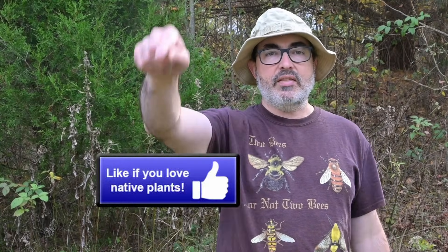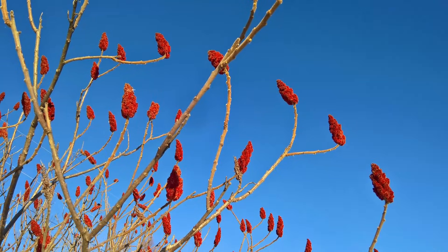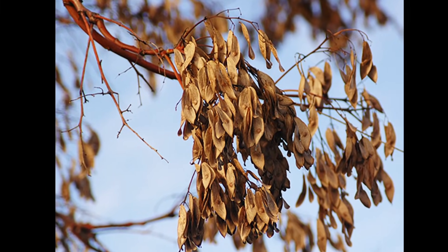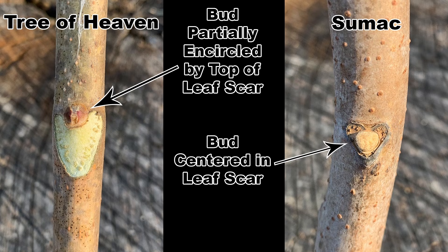Things get a little tougher in the fall and winter after the leaves fall. Sumac will hold its distinctive fruit clusters well into winter, and tree of heaven may retain some seed clusters after the leaves fall. But if there are no fruit present, we must look at the leaf scars. Tree of heaven will have large, heart-shaped leaf scars, and the bud will be partially encircled by the top of the heart. Sumac also has heart-shaped leaf scars, but the bud is surrounded by the leaf scar with the bud centered in the scar.